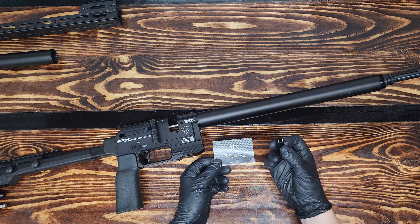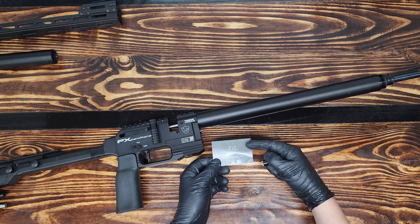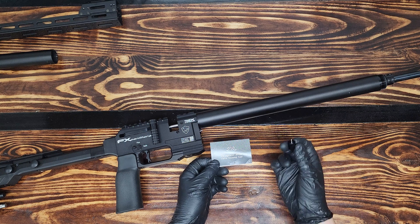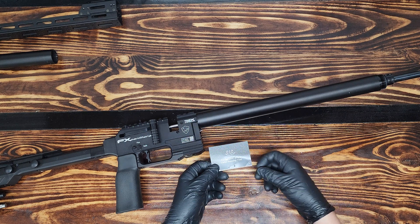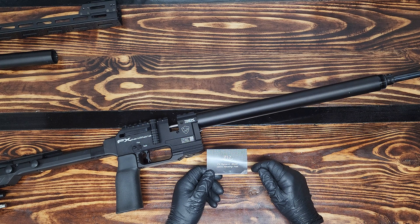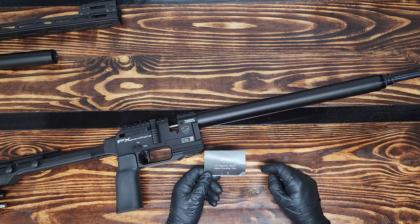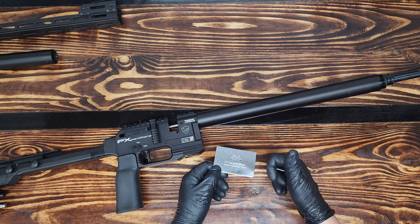So there you have it — here's the FX dynamic block valve housing tool made by me. The new company name is 910 Air Guns Custom Parts, and it's made to take off the valve housing on an FX dynamic block such as the FX Panthera. If you have any questions or comments, leave them in the comments section below. If you need to shoot me an email or visit my social media — Facebook, Instagram, or my website — please see the description below. And as always, happy shooting.